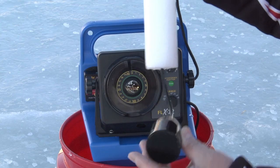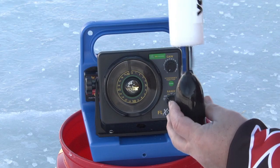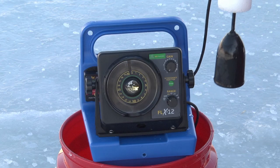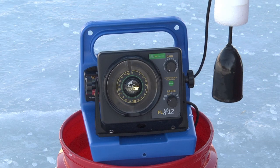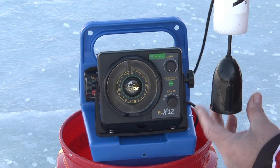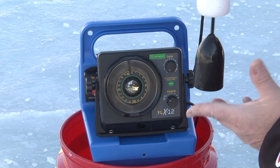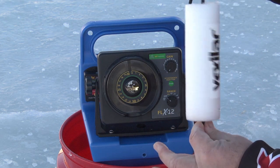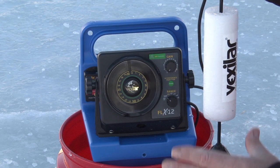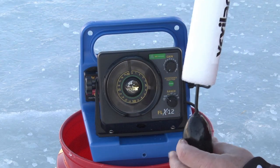The 12-degree ice-ducer transducer comes standard with the Vexilar system. Vexilar invented the ice-ducer because it's a self-leveling transducer — when you hang it down in the hole, it wants to hang straight down. That's ultra critical to making sure you can see your bait at all times. Many people can see the bottom but not their bait, often because the transducer is bending in the hole. I like using the float because it guarantees the transducer drops down in the middle of the hole, especially when the ice is thick and the hole might be crooked.